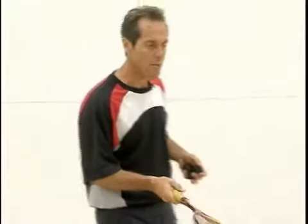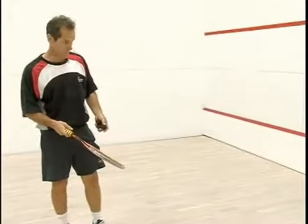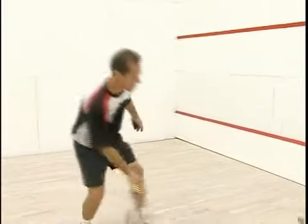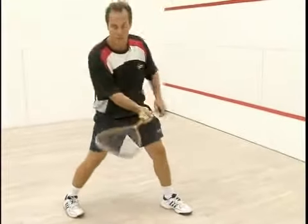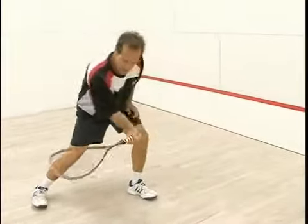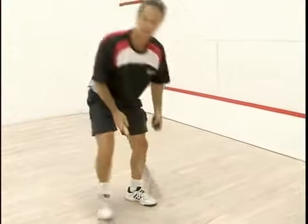The drop shot. Let's say I've got a ball in the front court here and I'm going to hit a drop shot. My opponent has put a ball here, so you see I come to the ball, I open the face of the racket and I basically slice at it, which produces a bit of underspin.